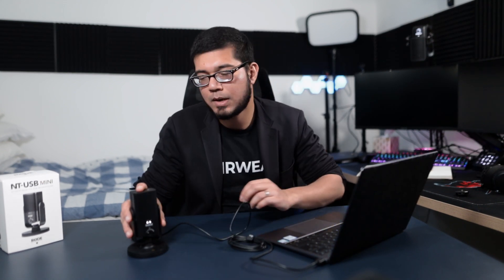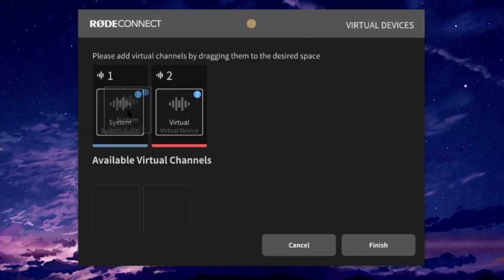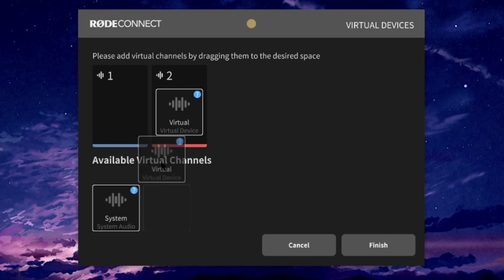But this isn't about the Wave Link app — this is about the Rode Connect app. Rode Connect is basically Rode's brand new companion app to the Rode NT-USB Mini microphone, which they released very recently. I think it's only been a week or two since they released it. It's still in early development but it's out to the public.